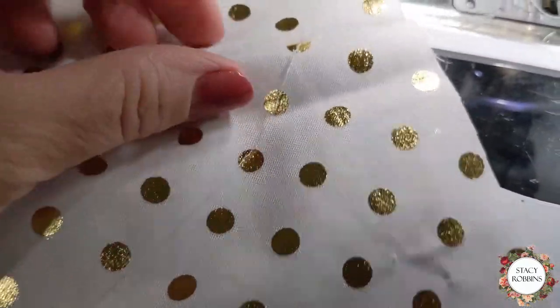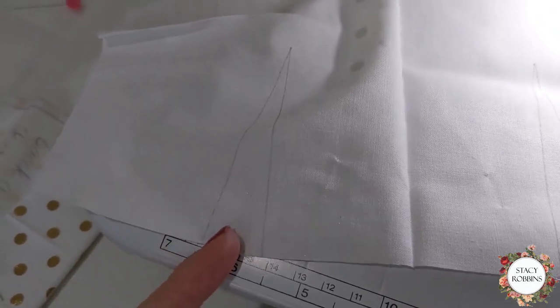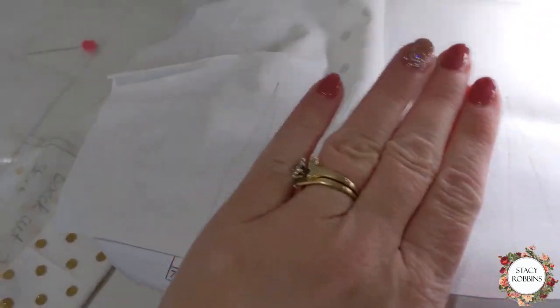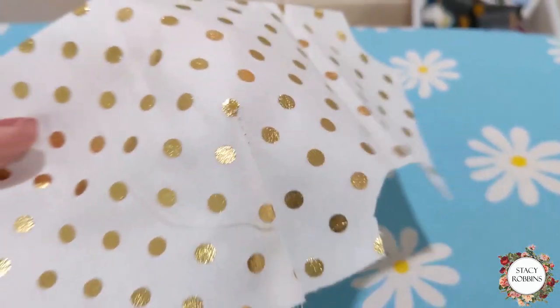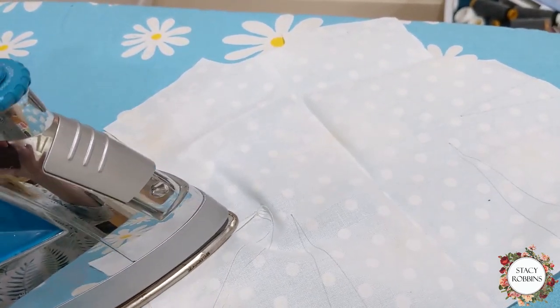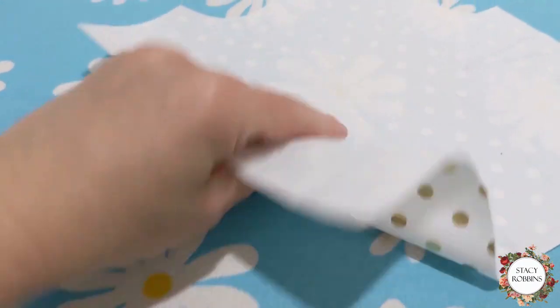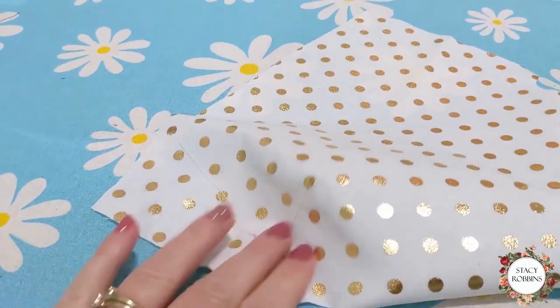When you go to press a dart, it presses down if it's a side bust dart, so this one is going to press down. Waistline darts will press towards the side seam. If it's a skirt dart, press towards the side seam in the front, and in the back press towards the center back, so your darts will be pressing towards center back. Here we are with a finished little tiny bustline dart. Make sure when you're pressing you want to get the tip of your iron right at that point and make sure it's nice and flat. Press everything so that when you turn it over you have no little pleats or puckers. See how nice and smooth that is — now it needs a little haircut and I'll go on and do my other darts.